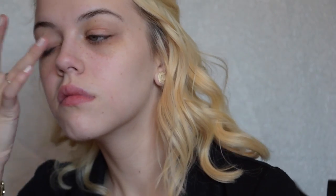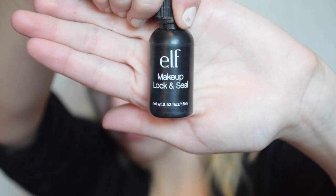To start off, we're going to use the Urban Decay Eyeshadow Primer Potion and cover the whole eyelid. On top of that, we'll use the Elf Makeup Lock and Seal — this will help the eyeshadow last longer and not crease.